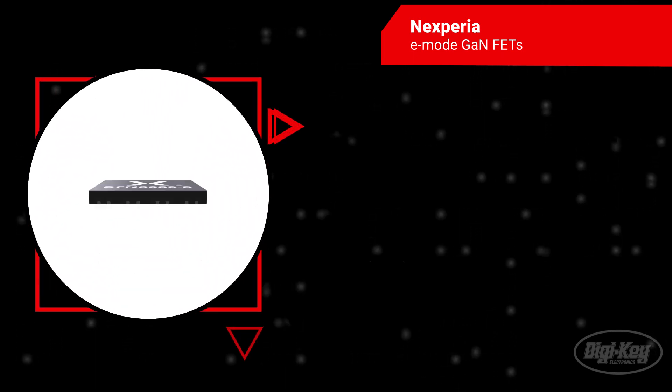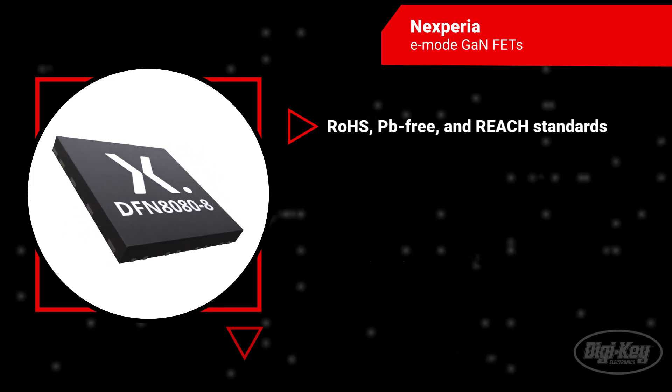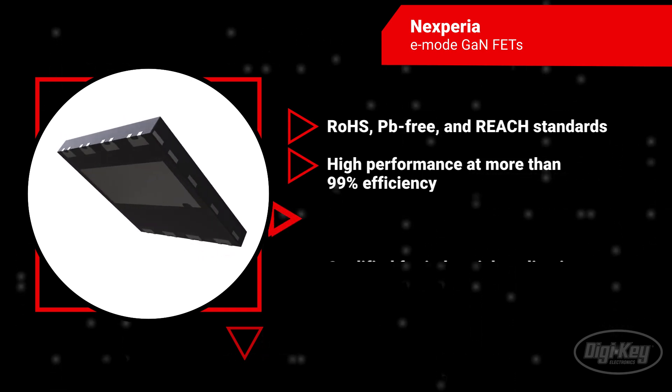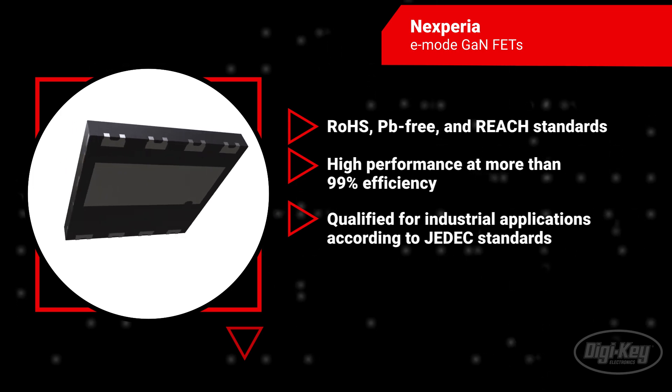Featuring ultra-high frequency switching, no reverse recovery charge, low gate charge, low output charge, and high performance at more than 99% efficiency. Qualified for industrial applications according to JEDEC standards.